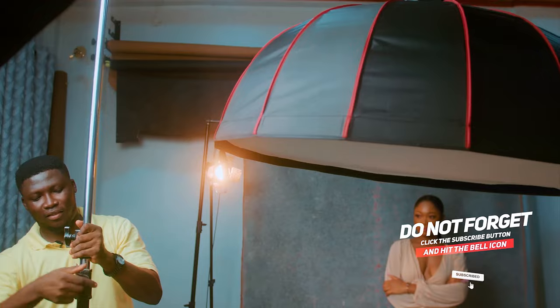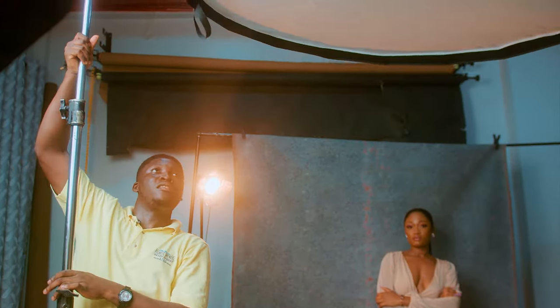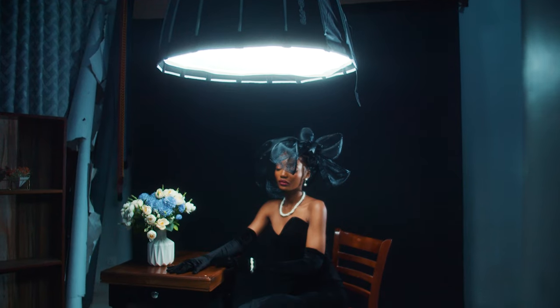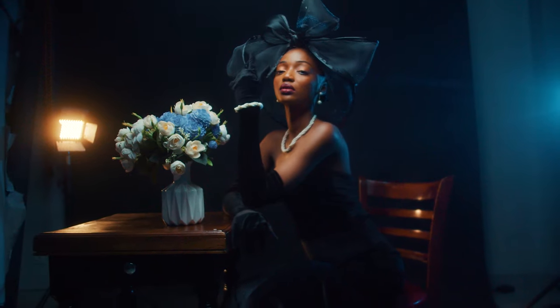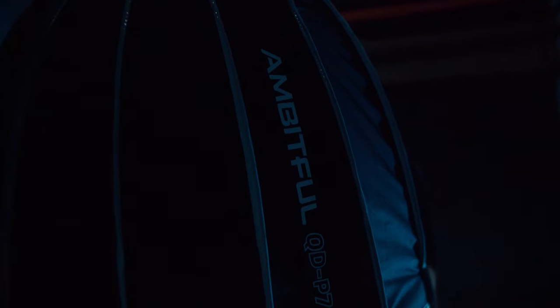That's what has actually kept me back for all this while. But let me share with you what I've had as an experience with the Ambitful QDP70 softbox that was sent overseas to me here in Ghana. I've had a wonderful experience using it. I'm someone who normally loves to use huge softboxes or huge light modifiers. But ever since I started using the QDP70 softbox, I've actually realized what I was missing out on.